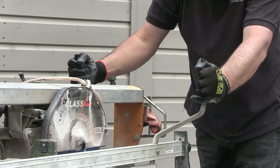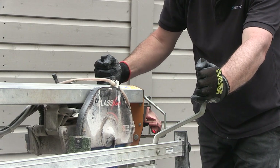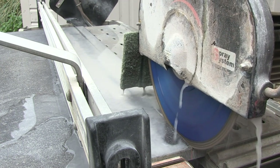As with all porcelain cutting, you should never rush the process as this may cause the slab to crack or break, but rushing can also put unnecessary stress on the motor and on the blade.